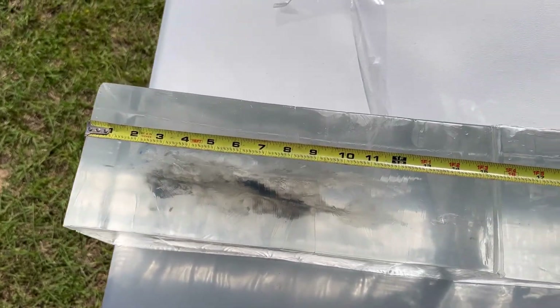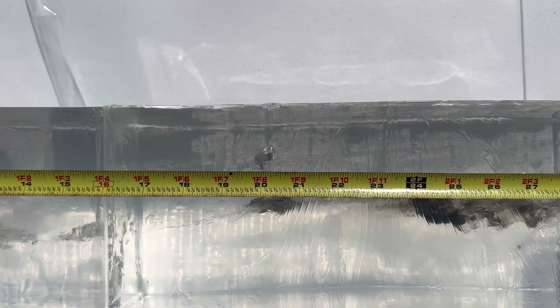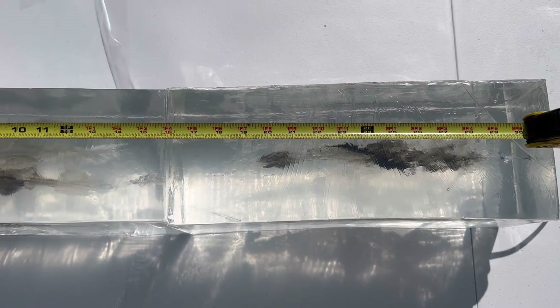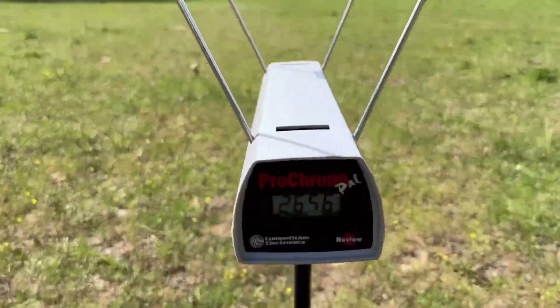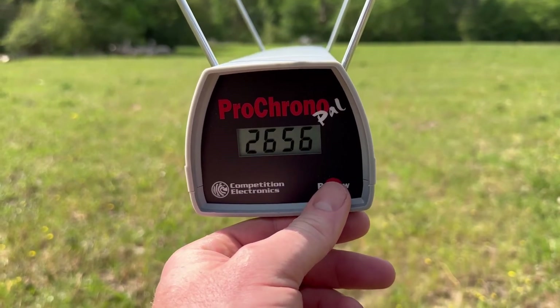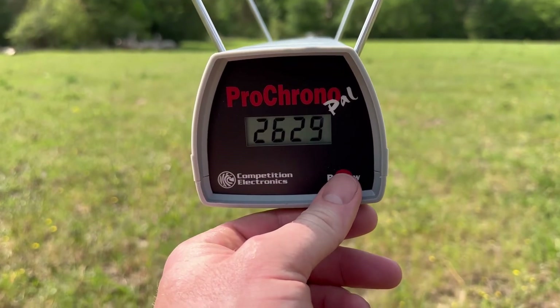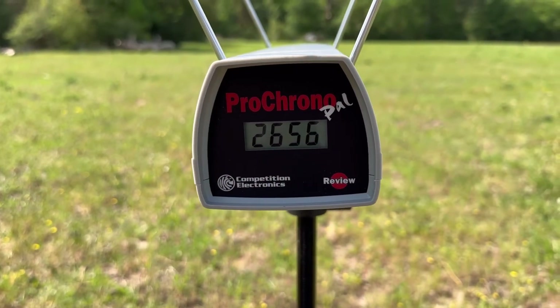With the tape measure set up and the blocks back in place, the third bullet is right there at about 20 and 1/8 to 20 and 1/4 inches — a little more than the first shot. Looking at velocities: the third shot was 2,656 fps; the high was 2,688; the low was 2,629; and the average was 2,657 fps.